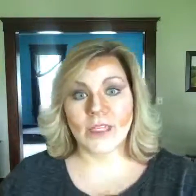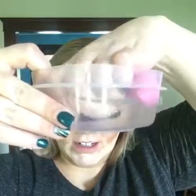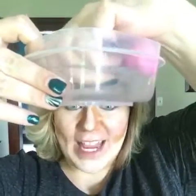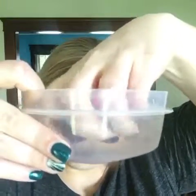Now we are at the blending stage — and these blending buds best work when they are damp, so you always want to put them in some water and squeeze, squeeze, squeeze to get them to soak up that water, because you want the product to stay on your face, not get soaked into the buds. These things are fantastic. Ring them out and then take a towel and squeeze them. I use the purple one for bigger areas and the pink one for smaller areas — especially the tips are great for getting into fine areas.